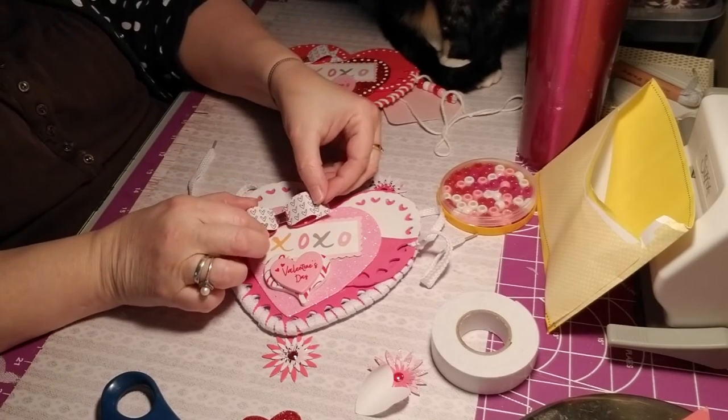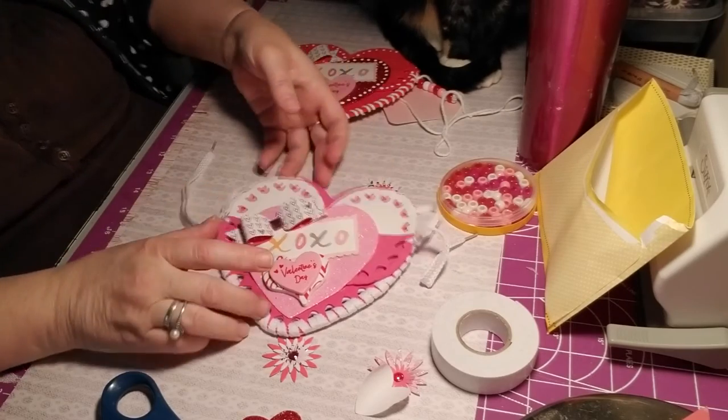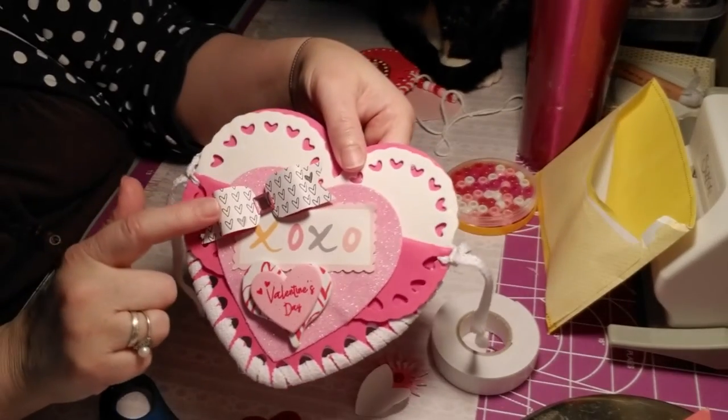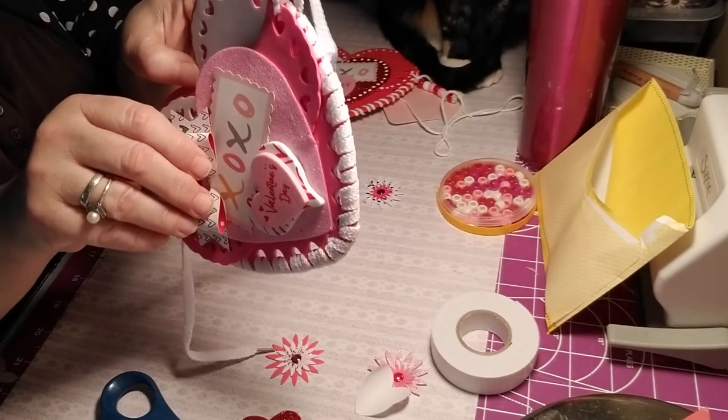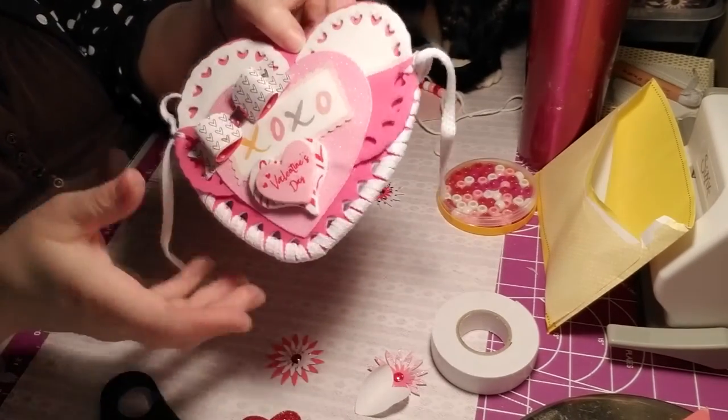I made this one out of — this is actually Nativity Christmas paper, the faith paper I found at Joann's.